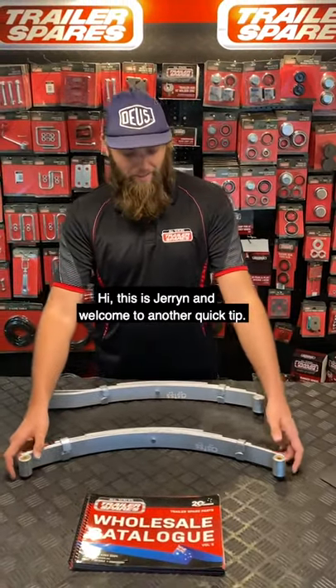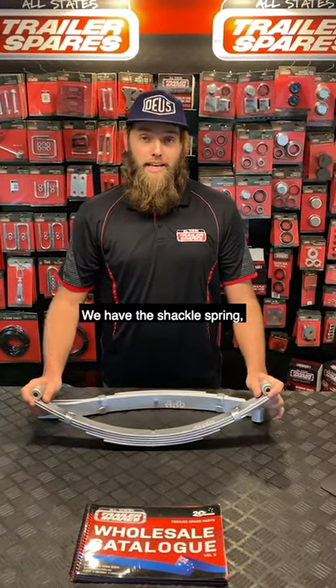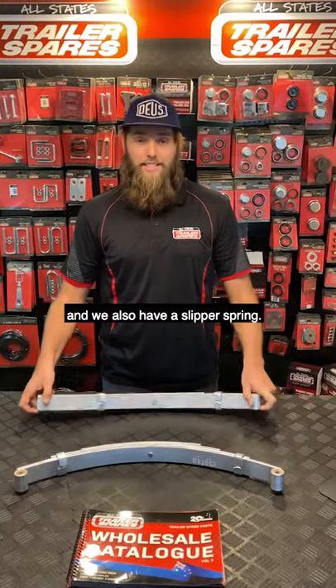Hi, this is Jaron and welcome to another quick tip. Today we are looking at our springs. We have the shackle spring and we also have a slipper spring.